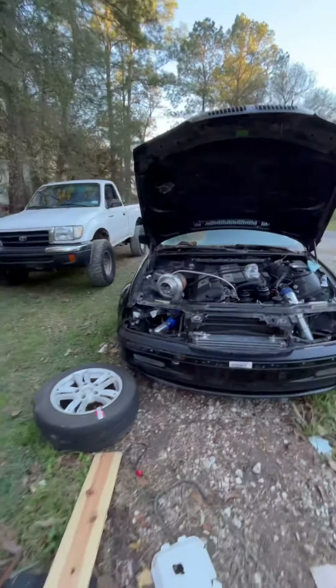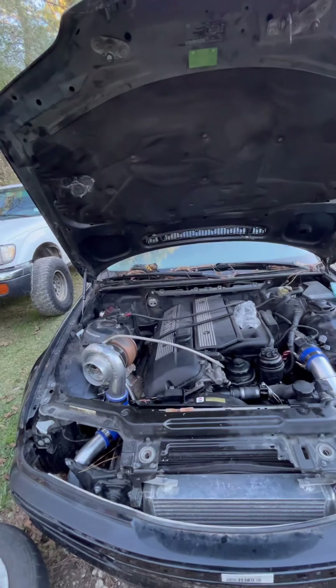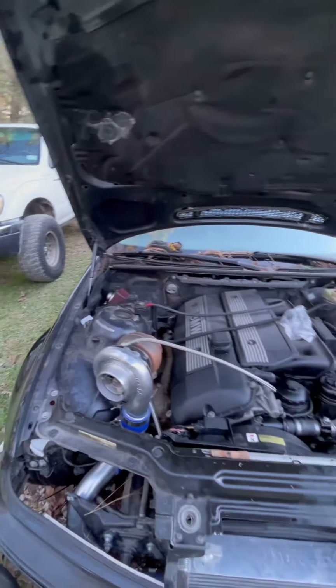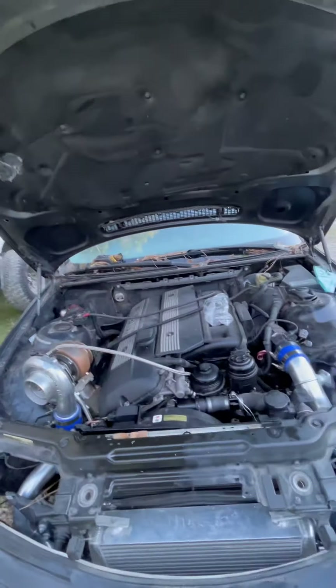She now starts. I haven't driven it yet. I got to do an oil change - this is the first time running oil through this turbo. Other than that, this is my BMW and this is what I'm doing to her.